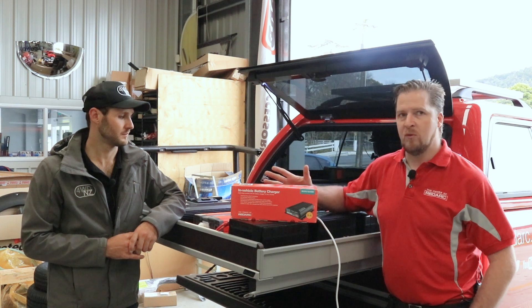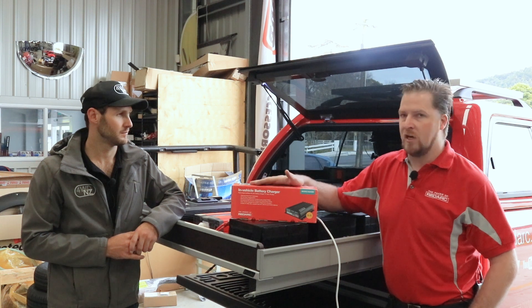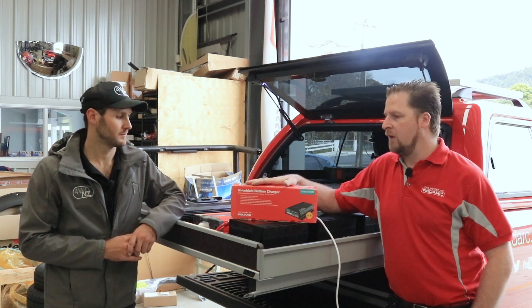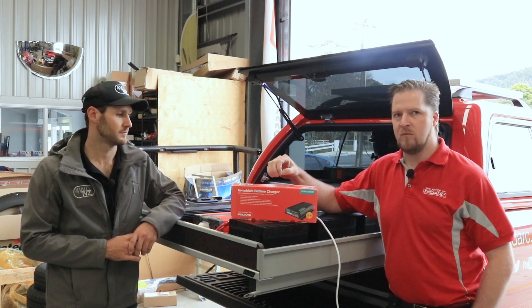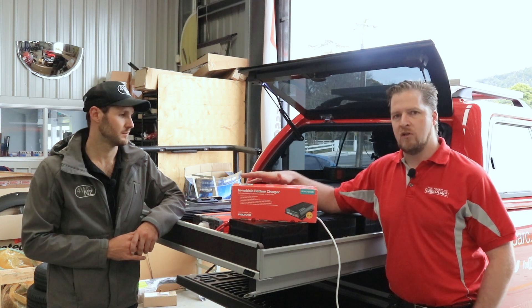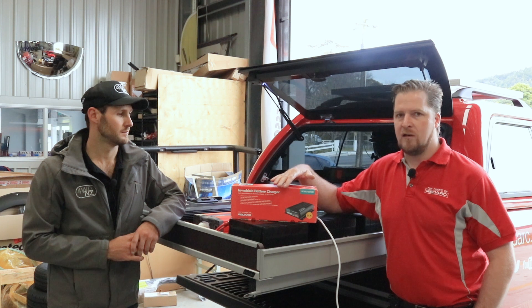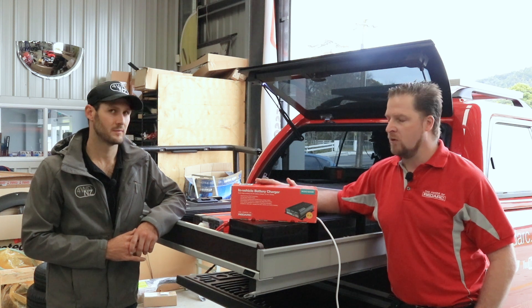The BCDC has four different charge profiles built in for different battery chemistries, so it will charge all different types of lead-acid and lithium iron phosphate batteries. It charges from solar and from your alternator. It's a very smart charger — it periodically stops charging for a split second, analyses what's happening with the battery, and makes sure it's in the right charging mode. That means you'll never overcharge your batteries, which shortens their lifespan, and never undercharge them, so you get full value for money. It really is worth its weight in gold.